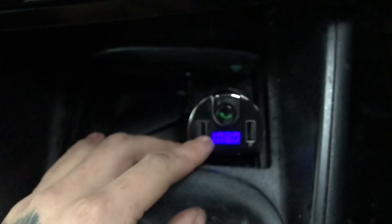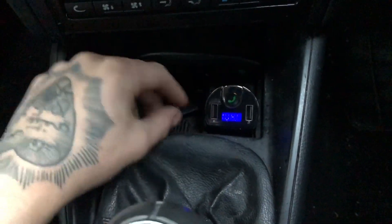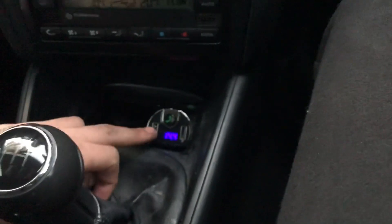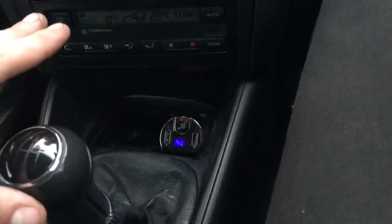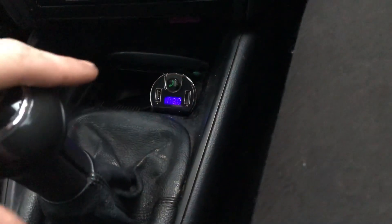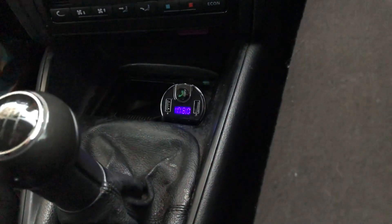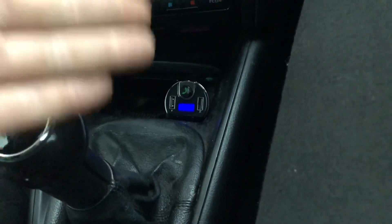You can adjust the volume on it, and when you've got a song on, the volume will go up and down. It's already paired to my phone - my Bluetooth was already on. That's how easy it is. All I've got to do now is just play music from my phone. I can't show you because I can't record and play music at the same time, but yeah, that's how sick it is.